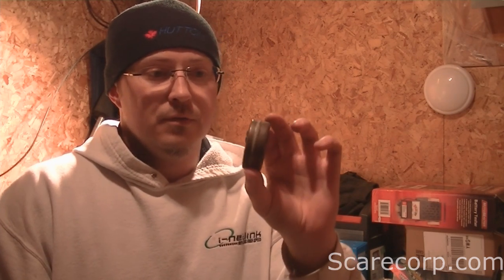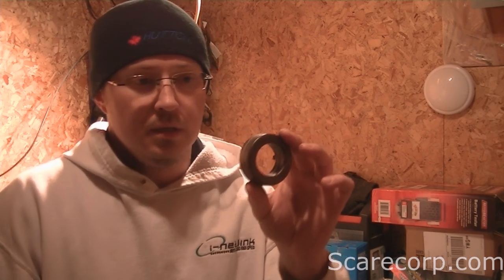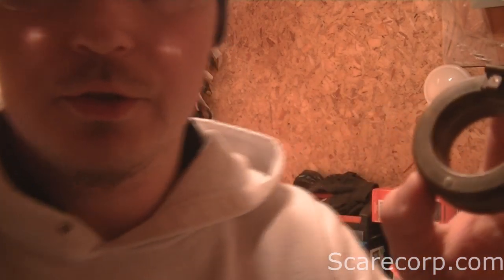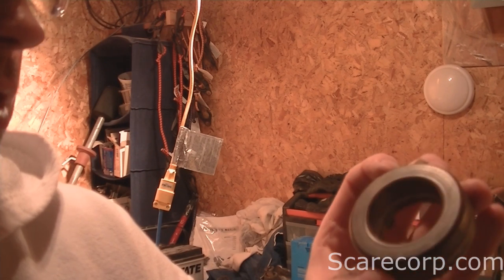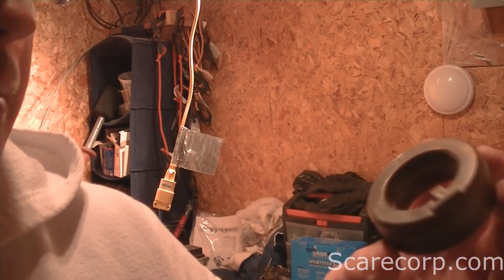I believe it's a Briggs and Stratton carburetor. So I took the float out of the carburetor and basically examined it — just shook it a little bit and I could hear why it's leaking. This thing is full of gasoline. I tried to take a look at where the hole might be and I think I found where it could be, but I can't be a hundred percent sure.